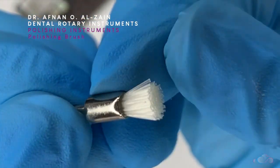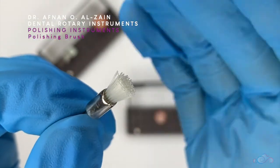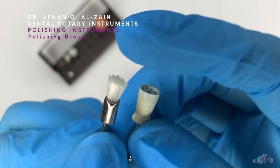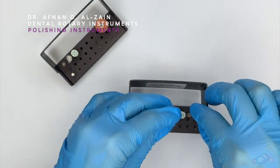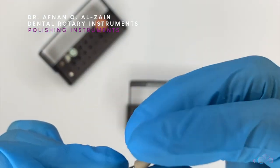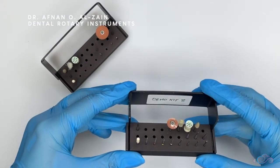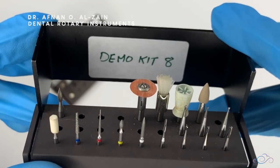After that, we have the polishing brush — it's a brush, similarly to a toothbrush, and it is low speed. This is very similar to the polishing cup in that you need to use it with polishing paste. Compared to the rubber points, you don't need polishing paste with rubber points because they already have impregnated granules. So in this video, we explained the main rotary tools that you're going to use for operative procedures. Thank you very much, and see you in the next video!